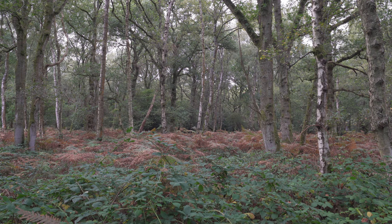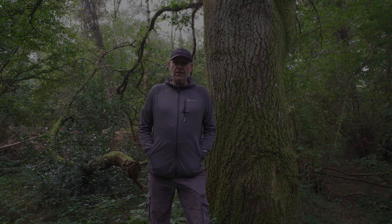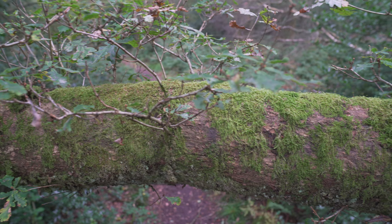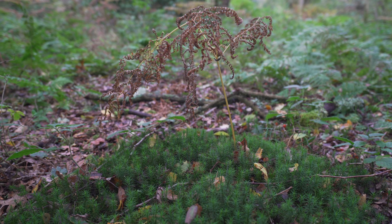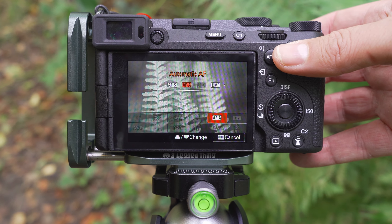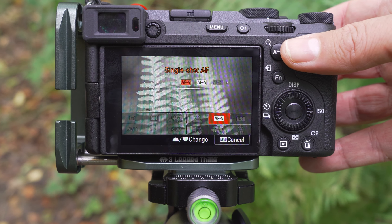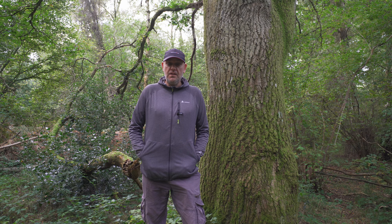Autumn is fast approaching and you can see that the fern started to die back, showing some nice brownish color now. When focus bracketing, only the focus of the first image is set by you — the rest is handled by the algorithm. But not every focus mode is available. When you have focus bracketing selected and you go into the focusing mode, you can see that the continuous autofocus mode is not enabled. But the bigger surprise was that the manual focus mode is enabled, and this is really important when bracketing for macro images.